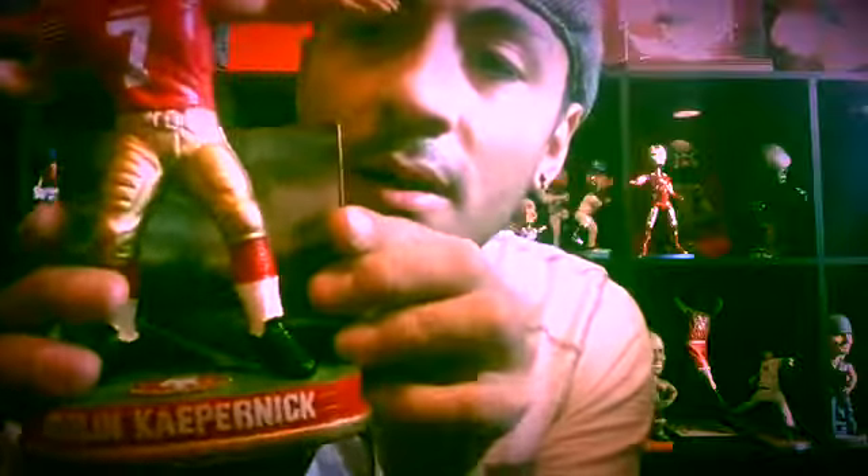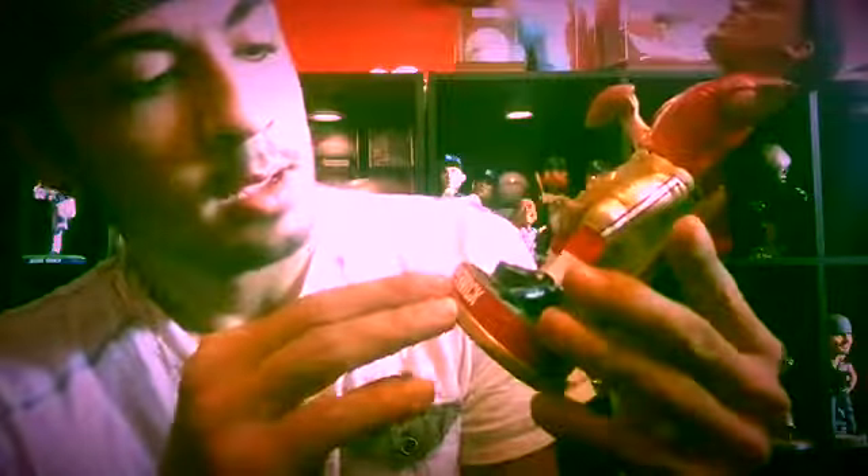The detail on this bobblehead is pretty cool. It says Kaepernick on the back, number seven right here — 49ers right there. Number seven on both sides. It's made out of steel as well, same background as the other one. And here we have his whole name, the stripes, and everything.